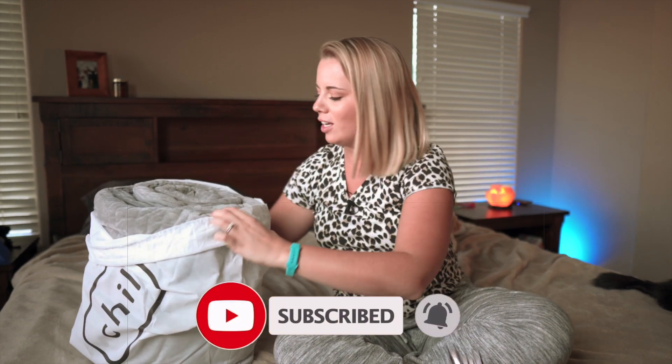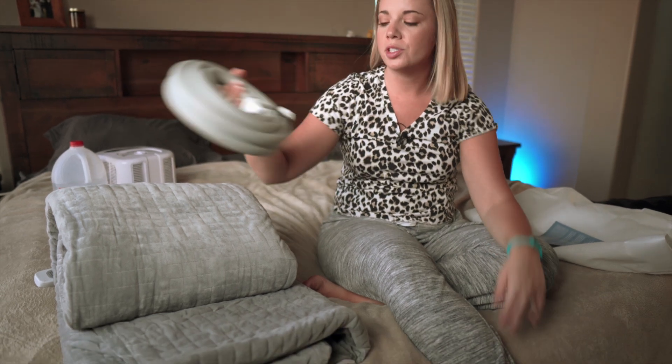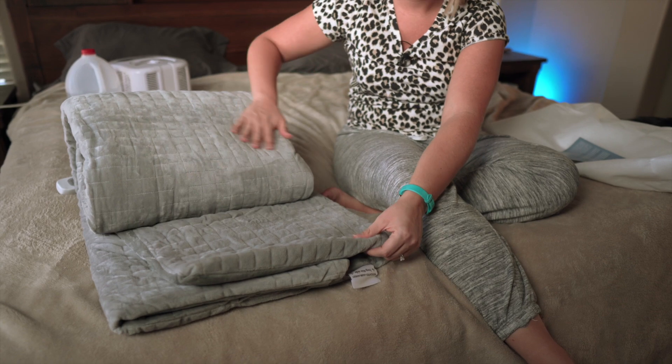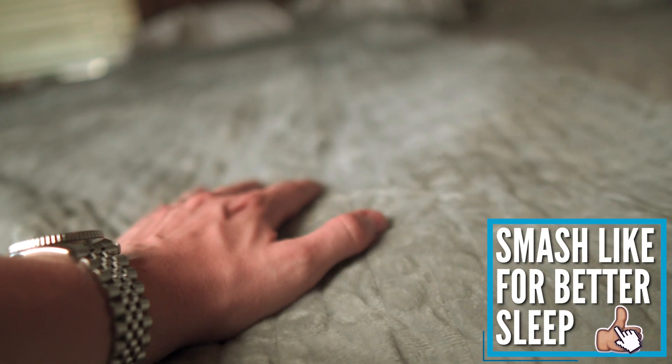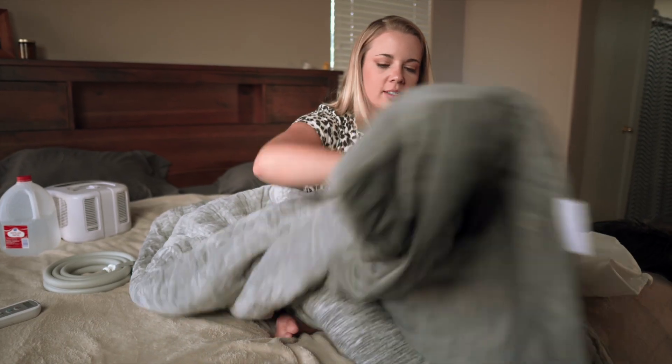This looks really soft off the bat. And here is the blanket — it comes with the hose to hook it up for the cooling effect. It's really, really soft, like the microfiber blankets we sleep with. Super soft. You can feel the little wires in here where the water is going to run through, and I'm super excited to see how this works.